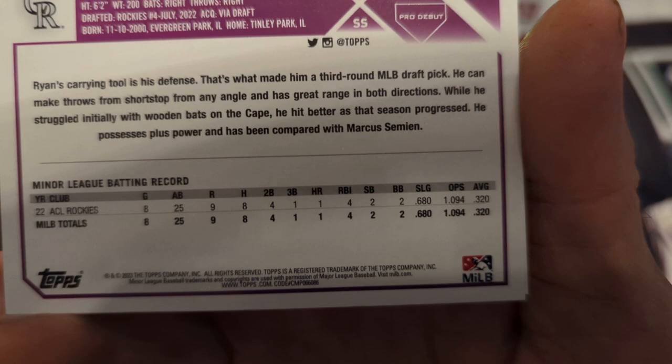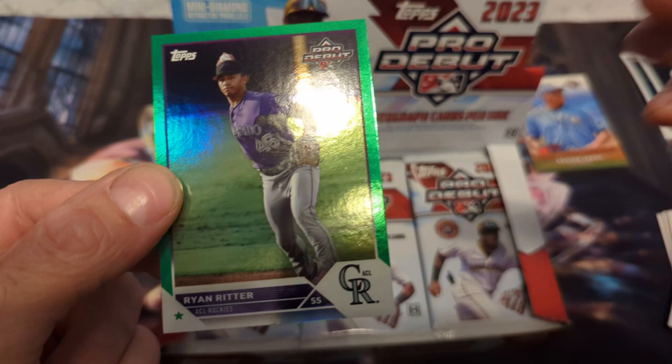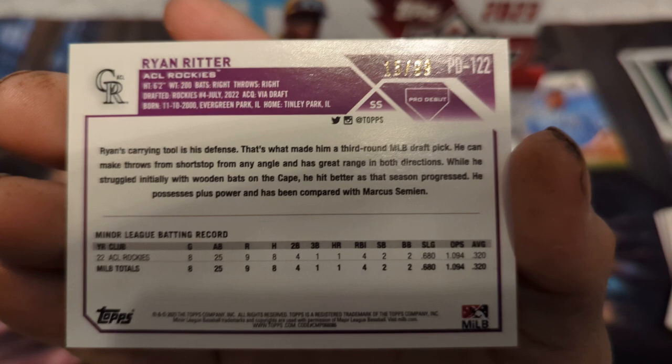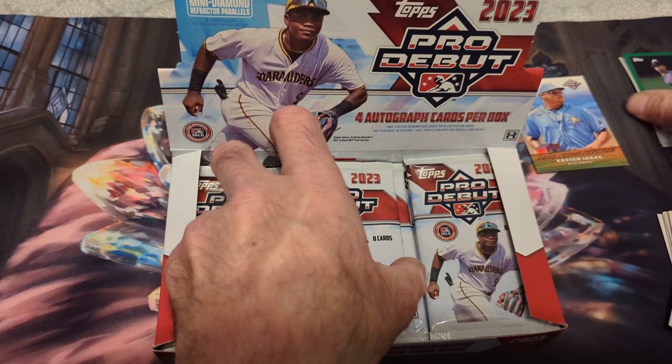Another Ryan Ritter — .320, home runs one. That's Eric Brown Jr.: .308, .262. Let's see what this green foil is — numbered to 99. He seems like a pretty good player, number 46 out of 99. So not a jersey number — 15 to 99, that's pretty cool.